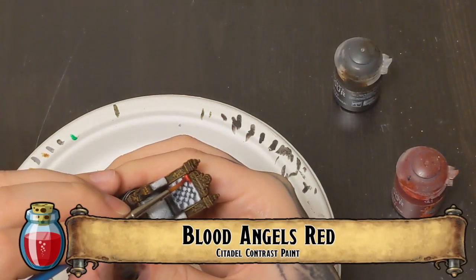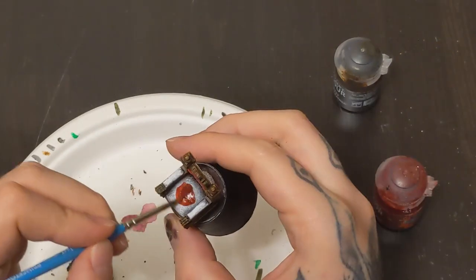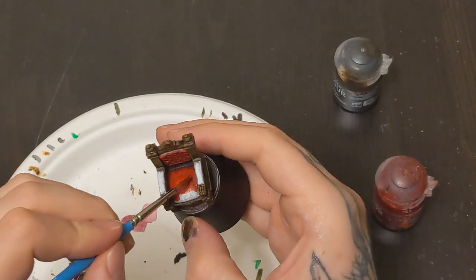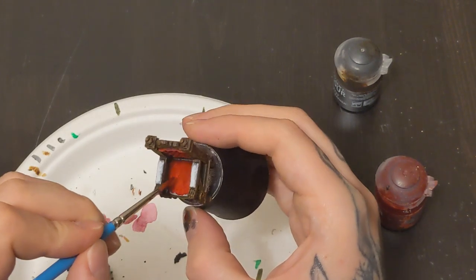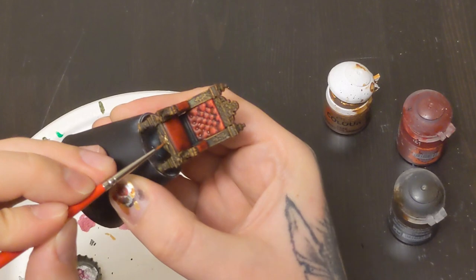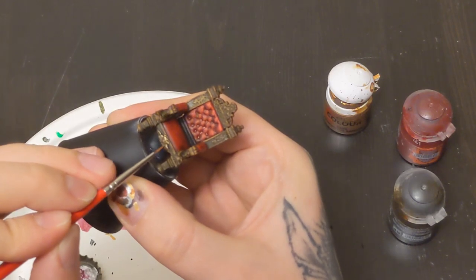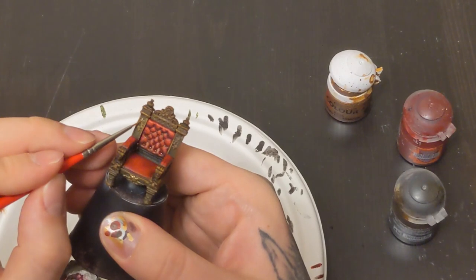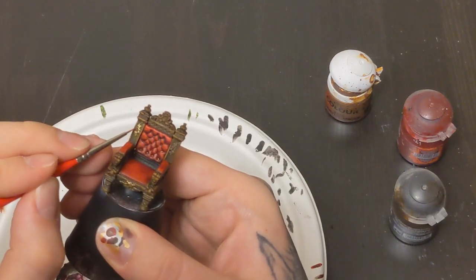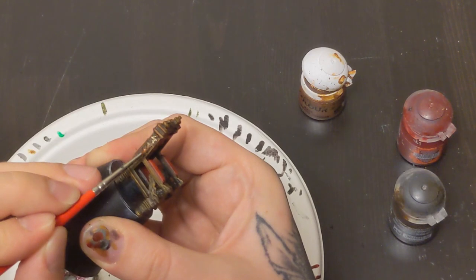We're going to start doing those cushions. We're going to use Blood Angels Red, another contrast paint. Make a nice red velour, velvety kind of look to it. Here on the front cushion, just keep your brush going in one direction - you can see I'm pulling it across, and that'll help you keep a nice, consistent, smooth look on that cushion. With all that done, we're going to go in with our Retributor Armor, and just like in the previous video with those big book stands, we're going to lightly go in and pick out all those little details with the gold. You can even scrape the side of the brush and drag it across - that can help you pick out those details while not getting smudgy and paint everywhere you don't need. If you have good brush control, get in there, get precise, pick them all out.